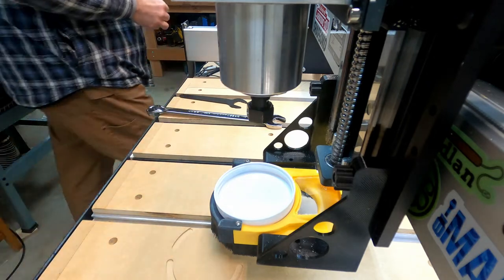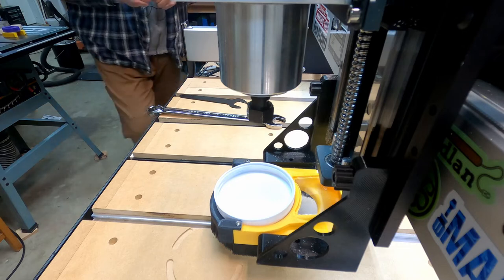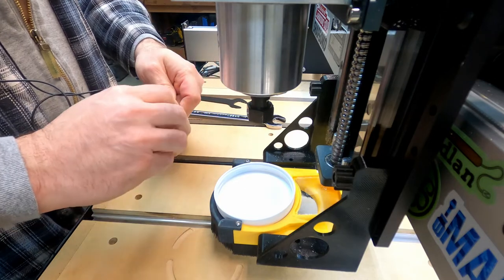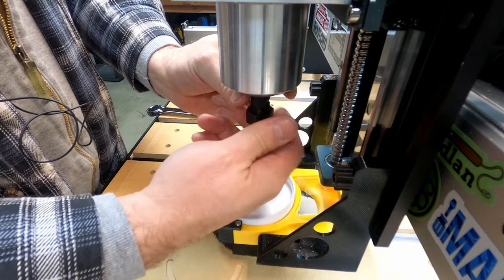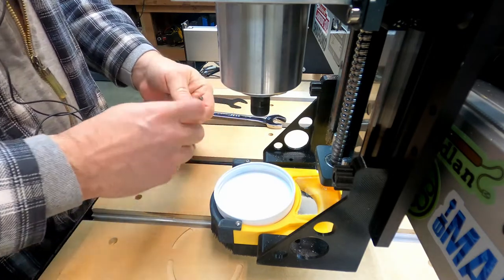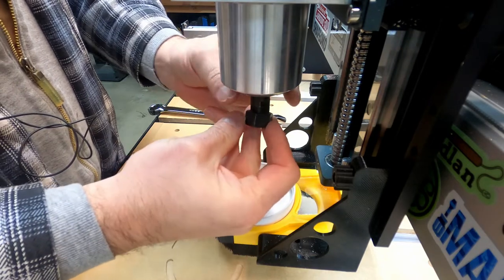Put that in its holder — keeps them safe. Coming soon: shop organization video. I like to keep these in their holders. Getting set up for my next little project, which is going to require a quarter inch collet. So I take the one-eighth inch collet out and put the quarter inch collet in.